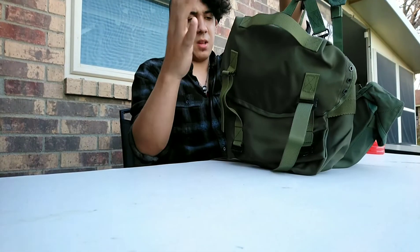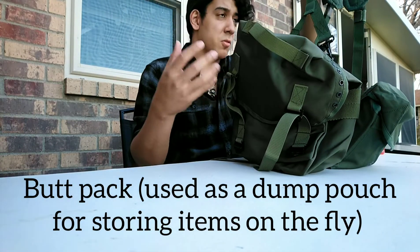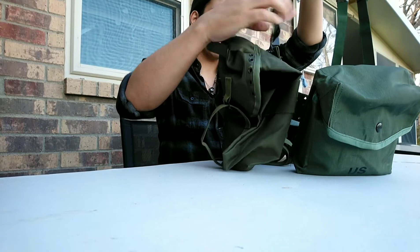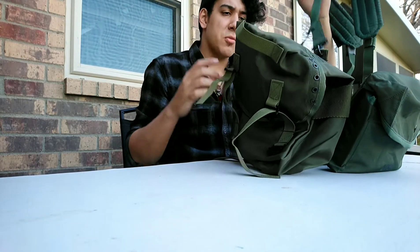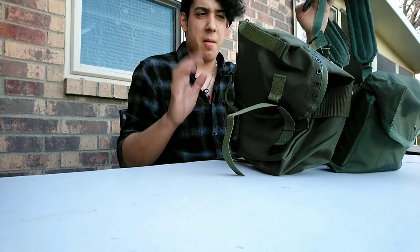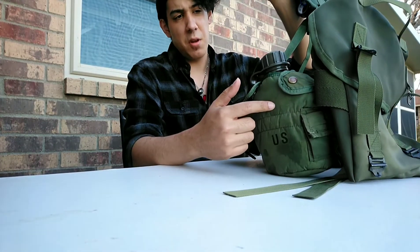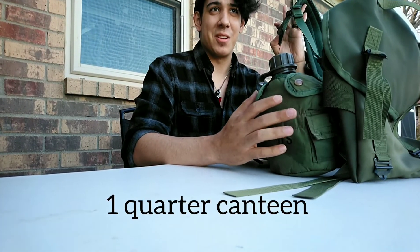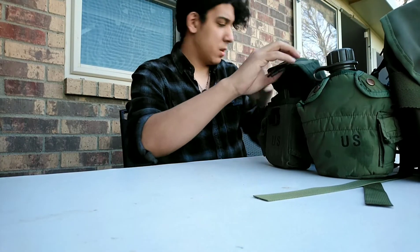Moving on, I have my butt pack which I'll use as a dump pouch — also for dumping other stuff I may find during the game. It's supported by the suspenders and also has the other clips so it sits pretty firm. It does ride up a little bit higher than I'd want, but we're going with it. I also have my canteen over here for water — it's helped me a lot for staying hydrated.